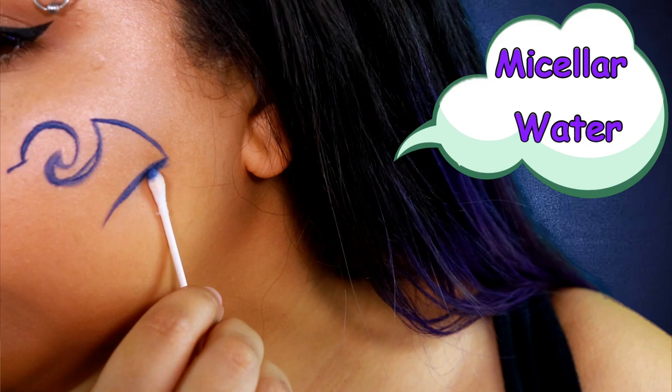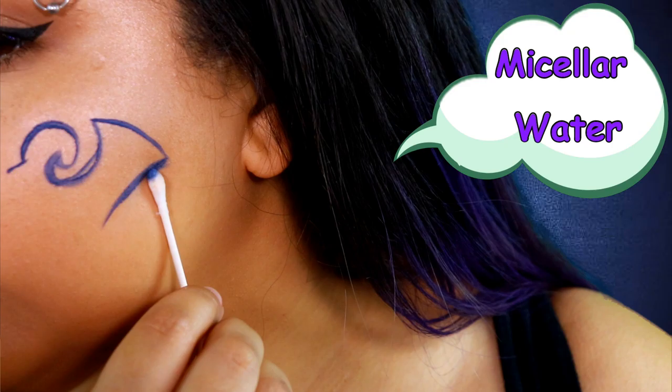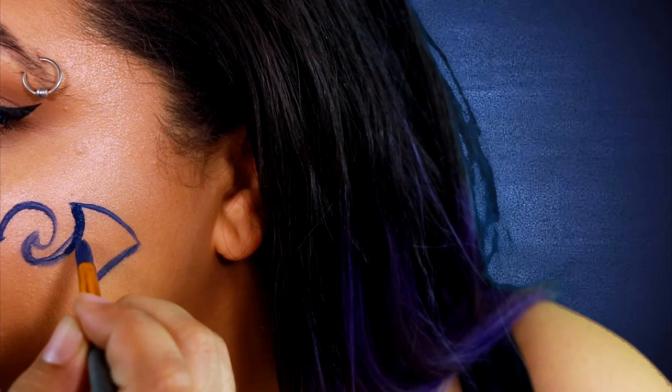And for anyone who's curious how I clean up my streaks, I literally just take some micellar water on a q-tip, or water on a paper towel, depending on what I'm doing. And that basically just cleans it up.